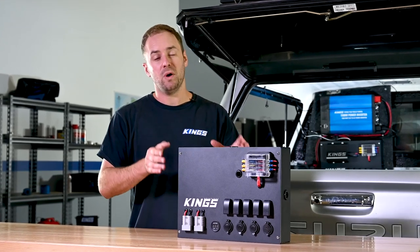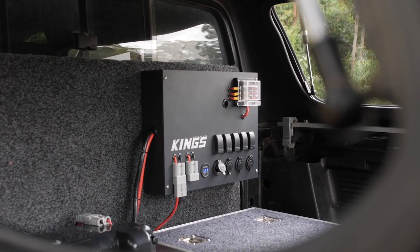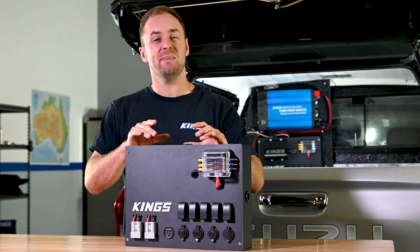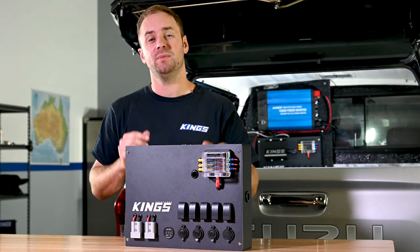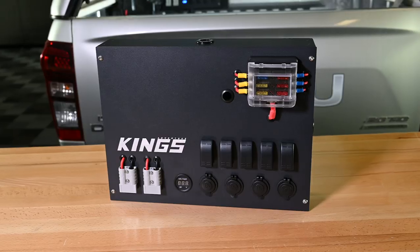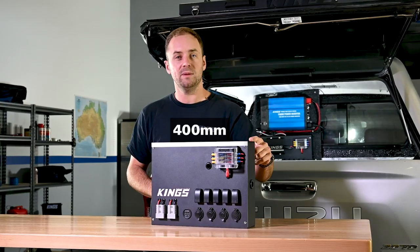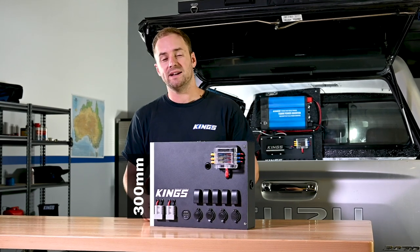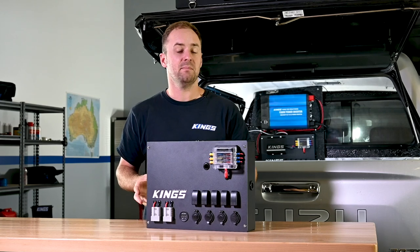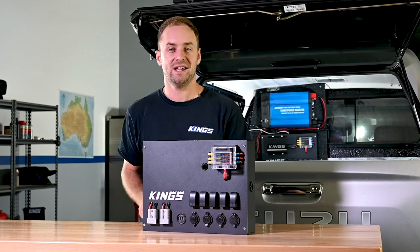This is the Adventure Kings 12-volt control box, a feature-packed bit of gear that'll make anyone's 12-volt setup better. The box itself is made of laser-cut 1.5mm thick powder-coated aluminium, and the face is made of 2mm thick alloy for strength. Overall, it measures 400mm wide, 300mm tall and 80mm deep, so it's compact enough that you can mount it just about anywhere, but it still provides plenty of space for all your 12-volt gear.